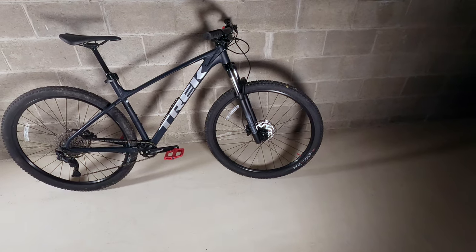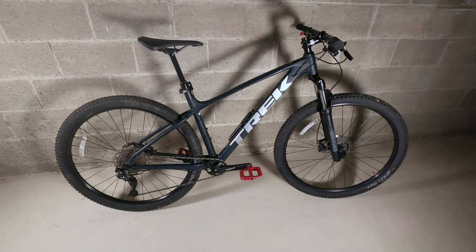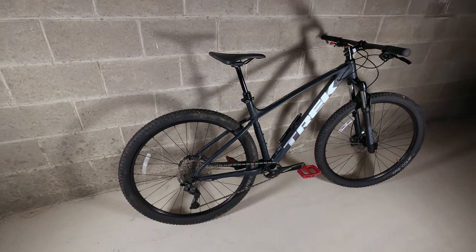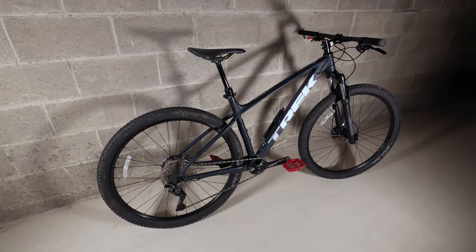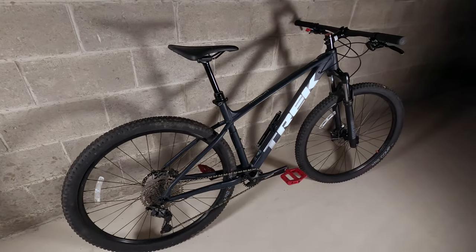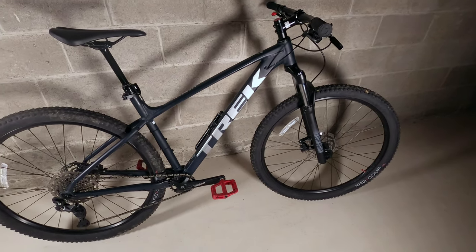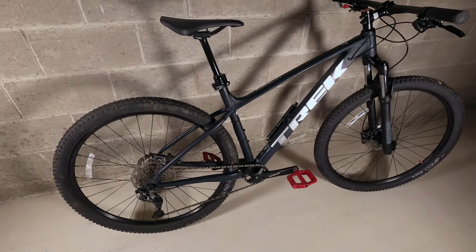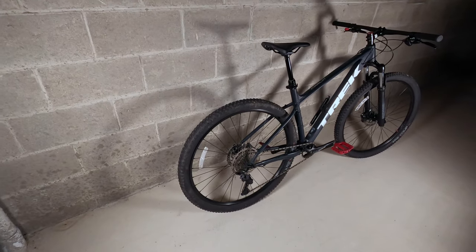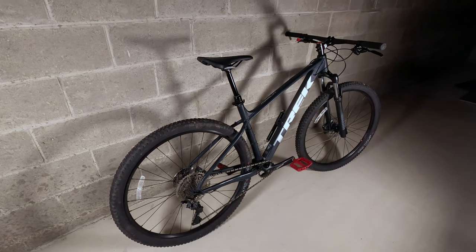Above the Marlin 7 when you really get into mountain biking, you're hitting the Roscoe 6 and Roscoe 7. The Roscoe 6 comes in at $1,099 — about $200 more than the Marlin 7. But I already spent $250 on the dropper post and Loam Lever. Looking at the Roscoe 7, it comes in at $1,349 — a $450 increase over the Marlin 7, but with the $250 I already spent, it's really only $200 more.